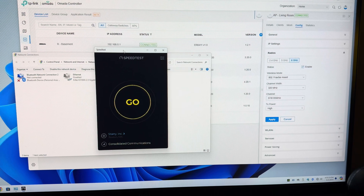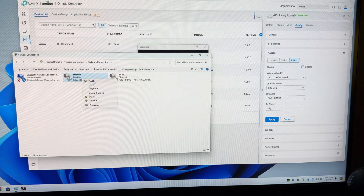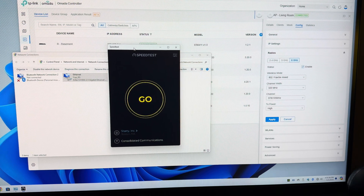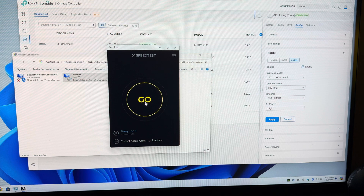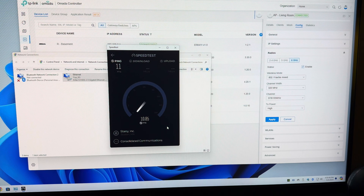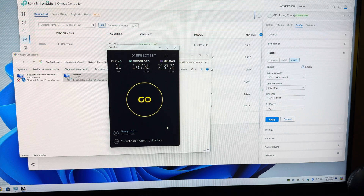I realized that the speed test was off screen when I just recorded it, so just for fun we're going to disable the Wi-Fi 7 and enable the Ethernet, which is a 2.5 gigabit Ethernet connection back to a 10 gig switch, and from there it's 10 gig all the way back to my fiber ONT. The best I've seen is 2100 up and down, so it depends on the time of day. Right now you can definitely see that the download speed was the same as Wi-Fi 7, which is pretty impressive — uploads are definitely better on the Ethernet.